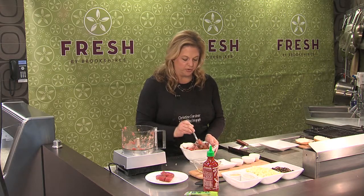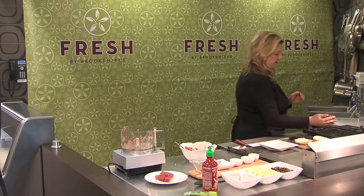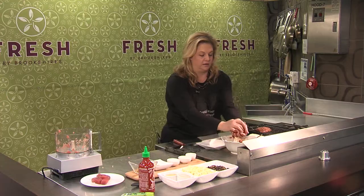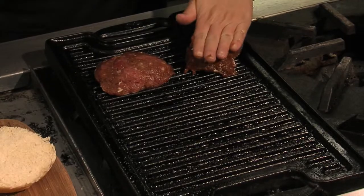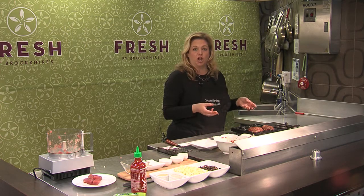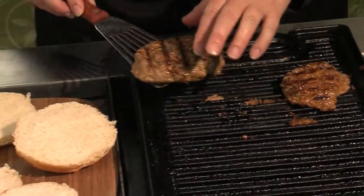We're just going to get in here, form a patty, and then get them right here on the grill. Just let those go a few minutes on each side — you can go a little bit longer if you want them to be more done. Our burgers are grilled and they look great.